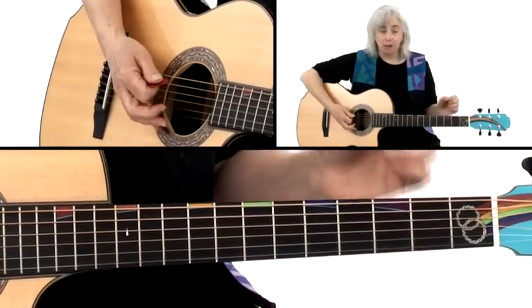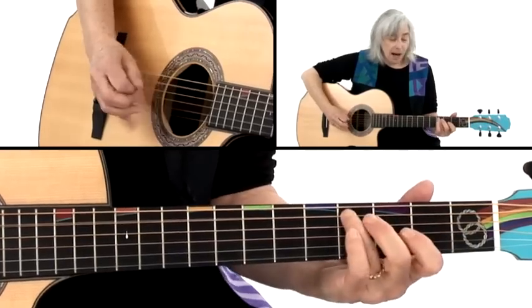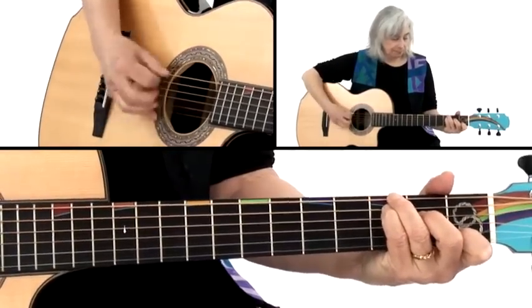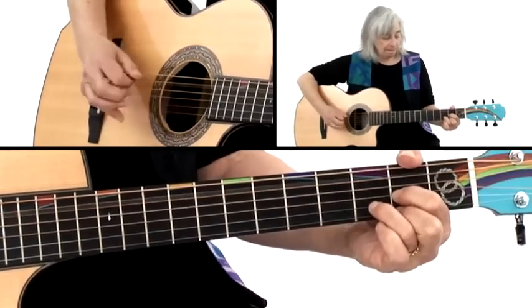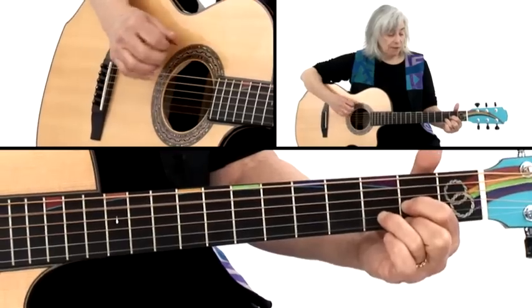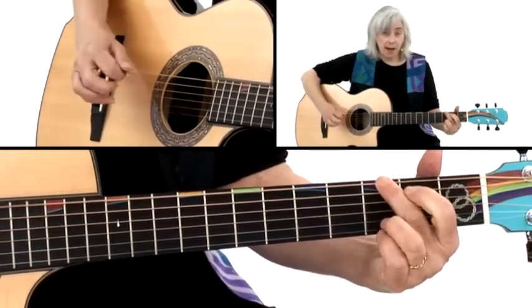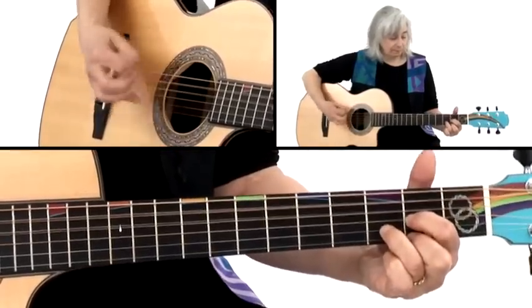From C to D, I'll often use a chromatic run, meaning I'm going to the very next note, the very next fret. C... to D... And then to get back to G, I'm going to hit the open 6th, 2nd fret of the 6th, and back to my G chord.